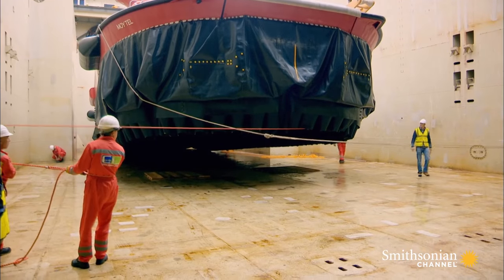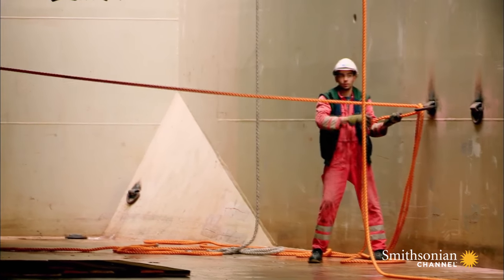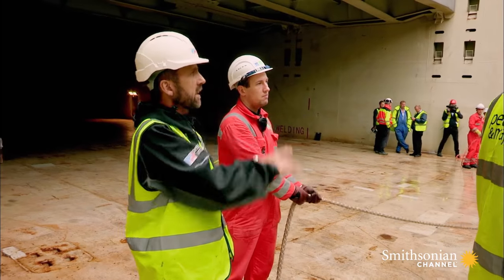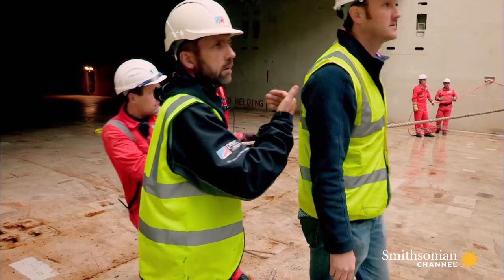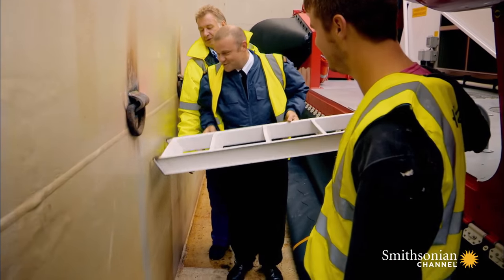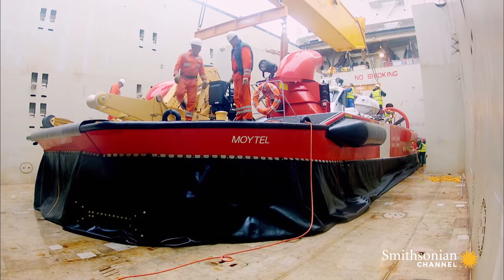Pull the front end — a bit more, a bit more. Hold it in that position. You can lower down. Stop. And that's it. That's pretty cool — that's precision, isn't it? The hovercraft is ready to leave on time.